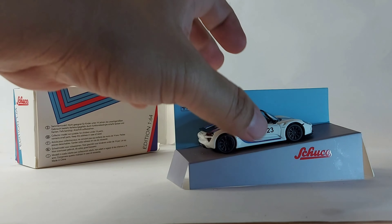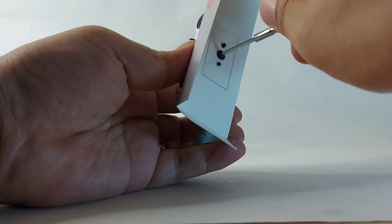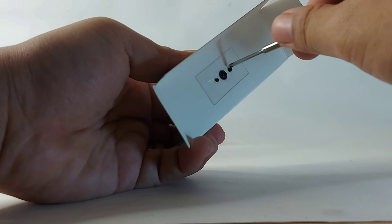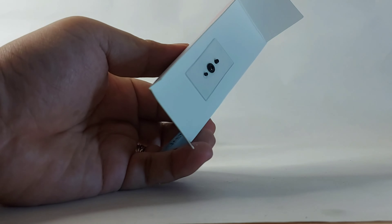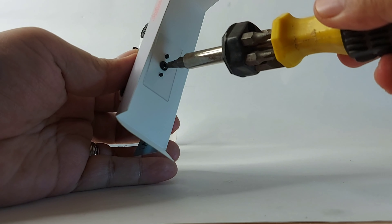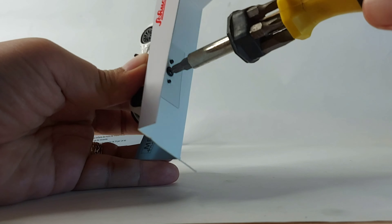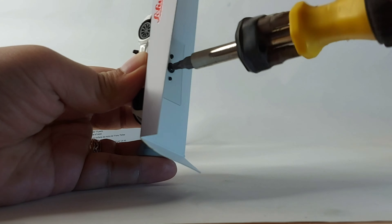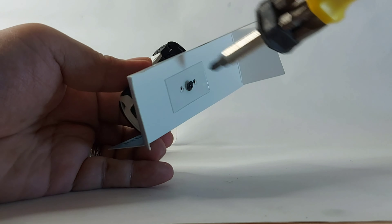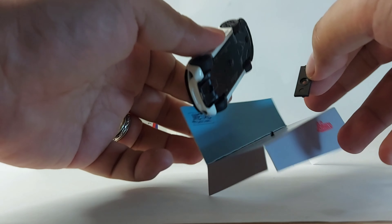This is quite impressive. We need a bigger tool to open it. Okay, now it's out. Wow, I'm surprised by how they pack this — it's quite unique.